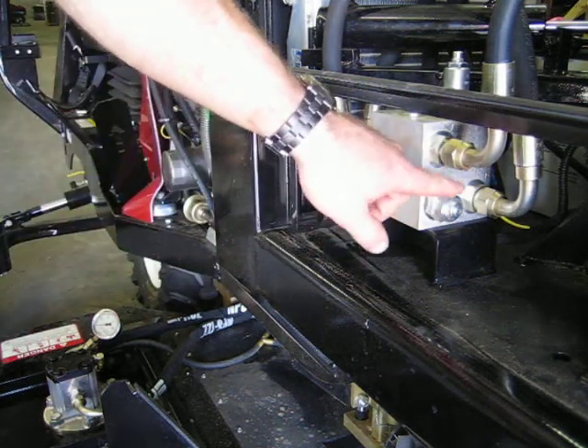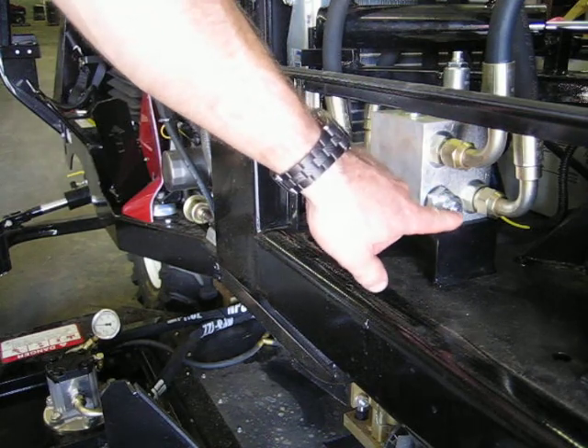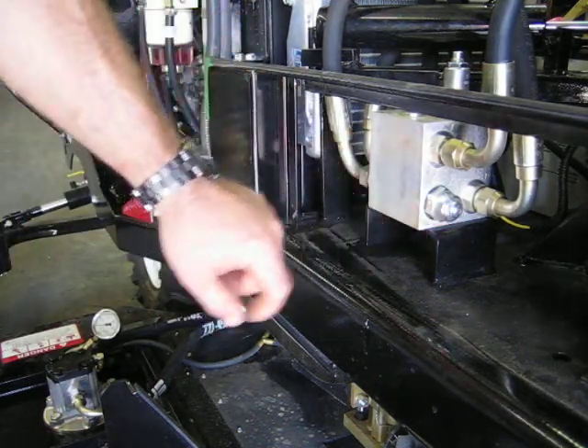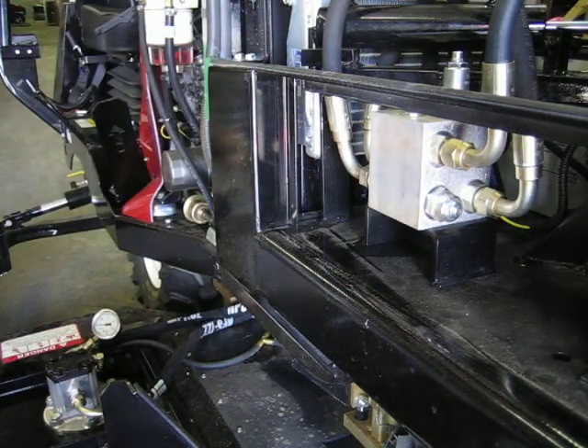You'll need a 9/16 wrench to loosen the jam nut and a 5/32 Allen wrench to turn the adjustment screw. To decrease the pressure on your gauge, turn the adjustment screw in clockwise until you reach your desired pressure in between 300 and 450 psi.